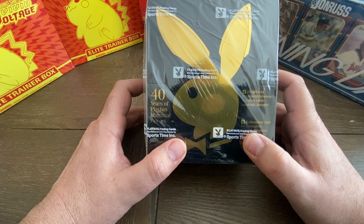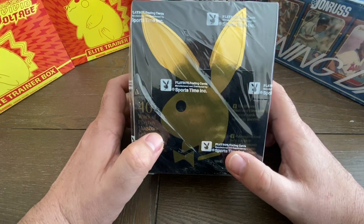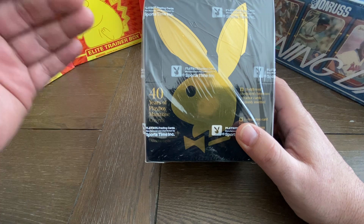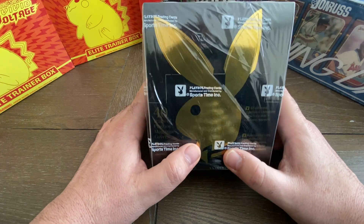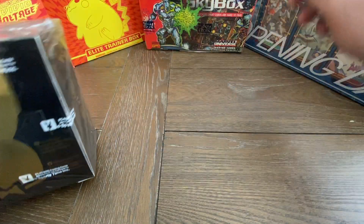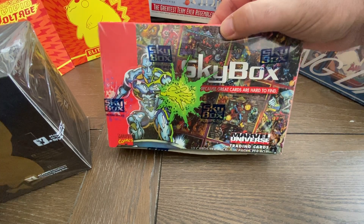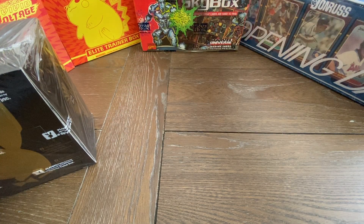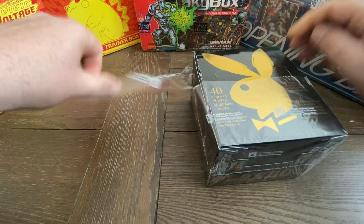Right now, there are extremely low pop counts on PSA as far as how many of these cards have been graded. I think this is a box that people have been sleeping on. Nobody knows about this box, it seems like — they're super cheap. Right now it is February 12th, and these boxes are selling for $30 on eBay. $30! You can't buy anything for $30. I would definitely say buy one of these boxes immediately.